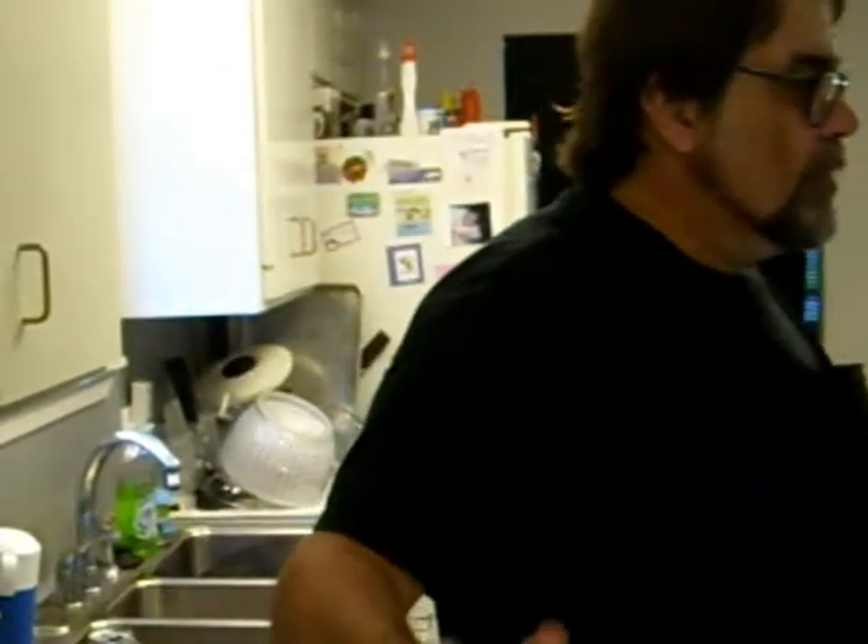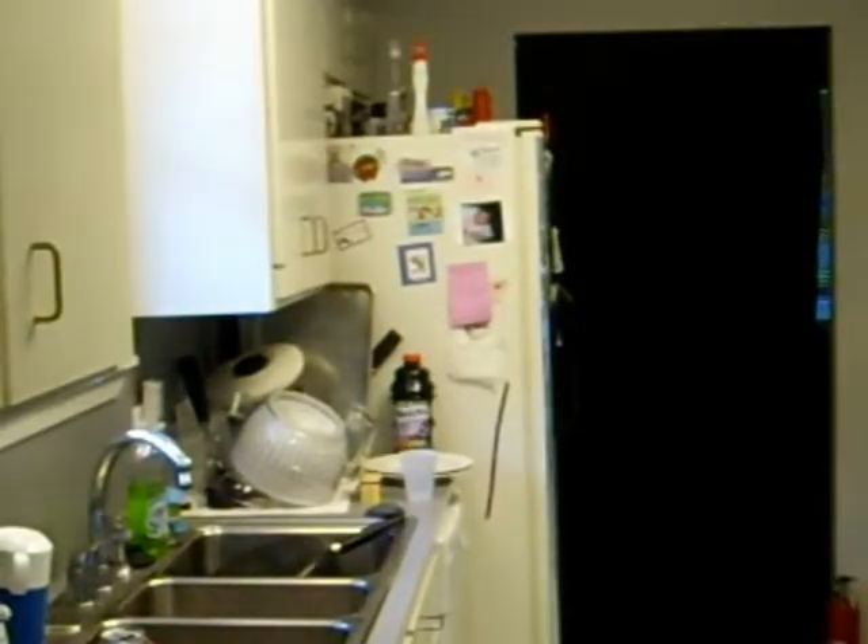We're gonna make some cornbread. And if you ain't got a cast iron skillet, I say don't even try to do this. Because it ain't gonna fly.